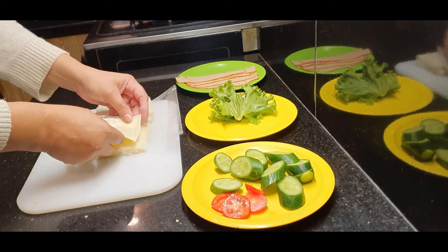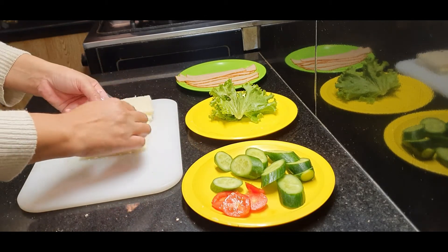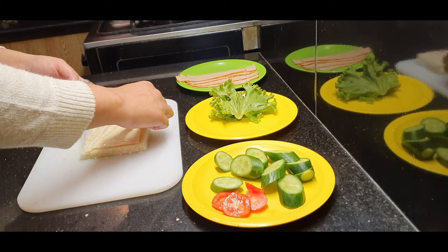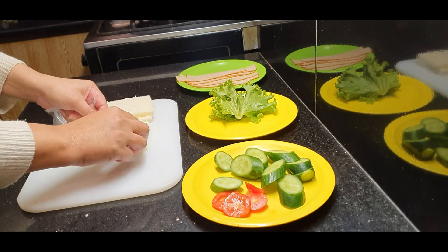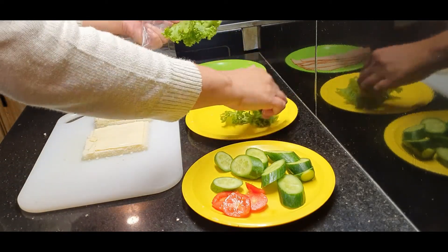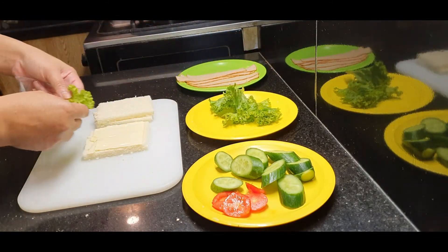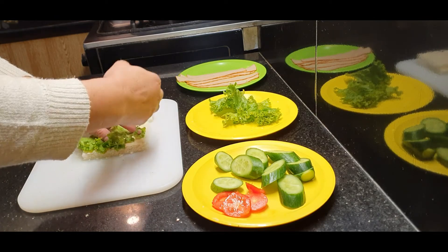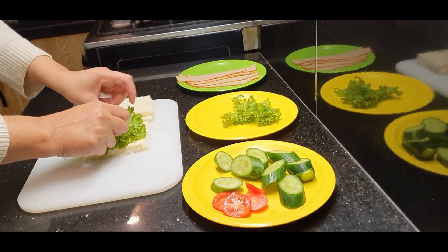After cutting the sides, we will cut the cheese. We will make the sandwich in a grill pan. I will put the cheese in the pan so that the heat will melt it. Then we'll put the eggs in the pan and cook the cheese on top.